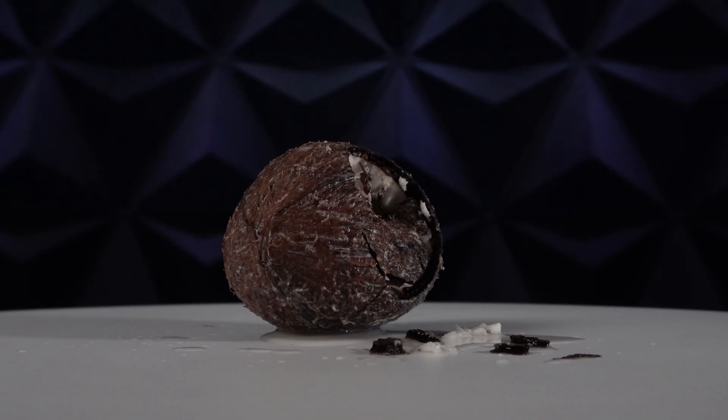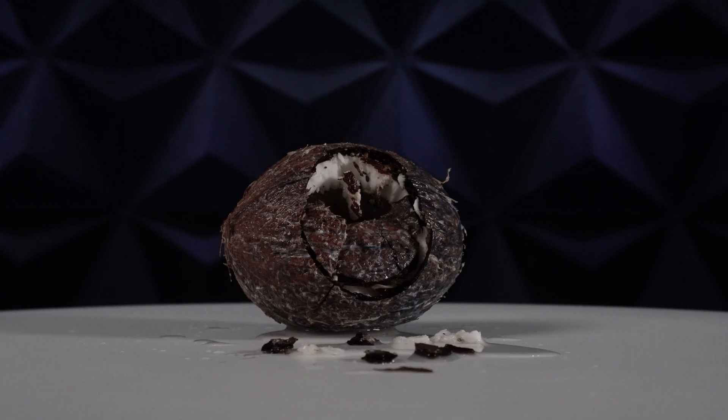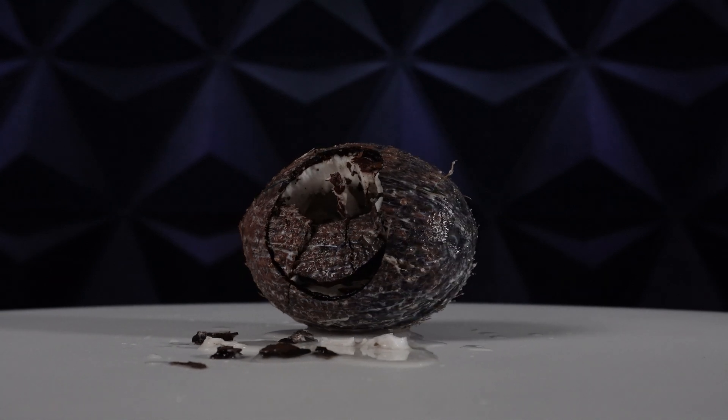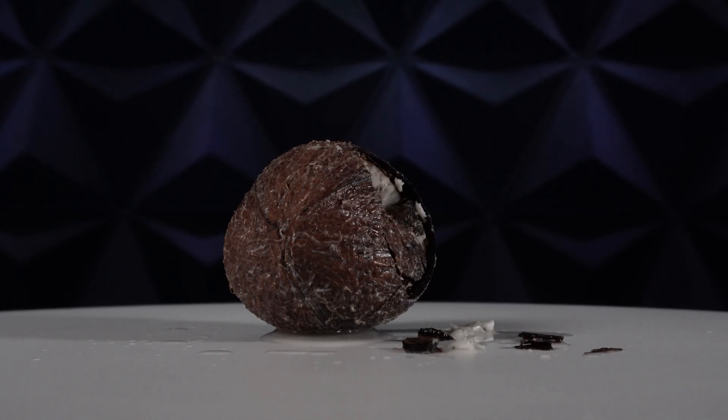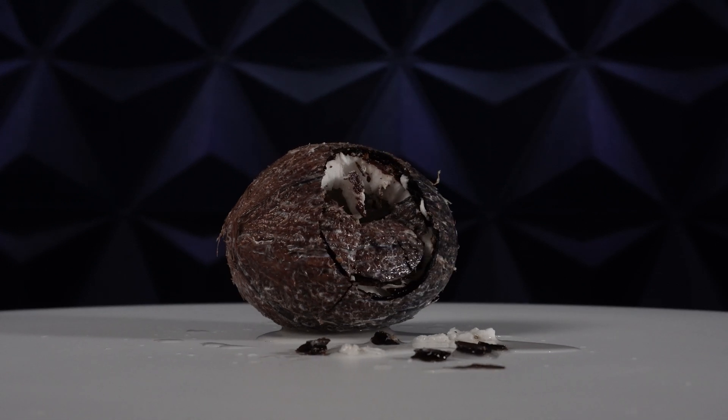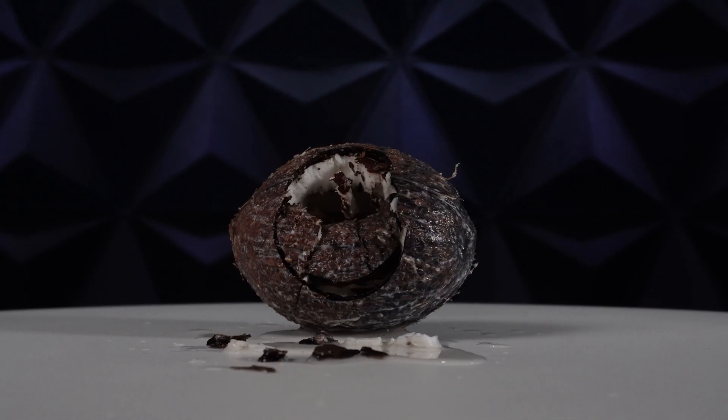Those of you who watched the imploding egg episodes will know why I had to use the Ziploc bags to implode the coconut. When we zoom into the coconut shell, we can see the porous structure of the material. In fact, if you're drinking filtered water at home, it may have passed through a coconut shell carbon filter, which removes impurities, chlorine, and other chemicals. So if pressurized water can pass through the shell, we needed a way to seal it in order to load it externally, and that's where the Ziploc bags came in.